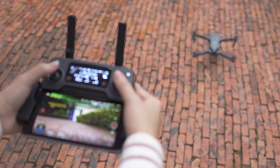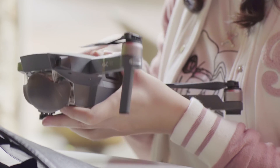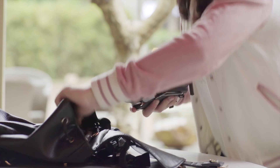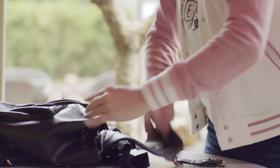The Mavic Pro concentrates some of our most advanced technologies into one compact body. It's an incredible tool to turn everyday moments into fantastic art wherever you go.